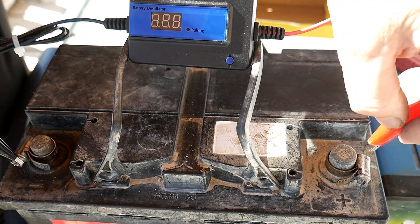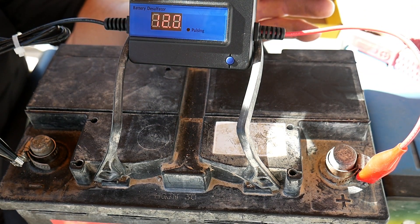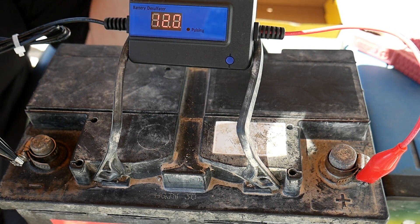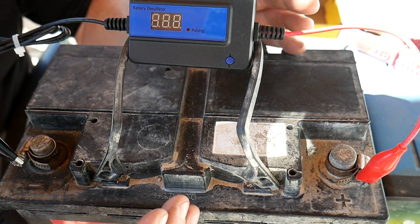Now we just connect it — it's very simple. It will detect the battery voltage, selecting 12 volts. There we go: 12 volts, now 12.1. It will start pulsing, make a buzzing or beeping sound, and automatically begin repairing the battery. Let's wait for the noise — there it is, can you hear it?